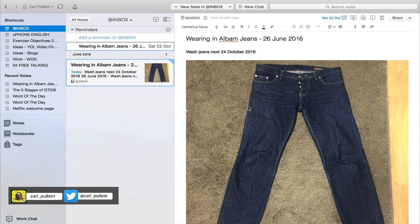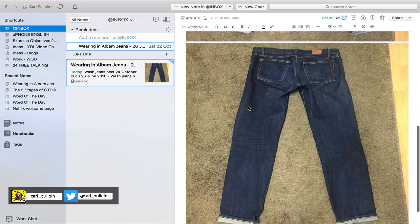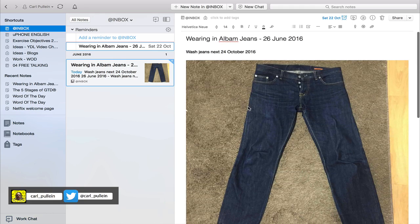I use this for my shoes as well — those of you who have seen my to-do list blog, I showed you how I can manage shoe cleaning and shoe creaming and stuff like that. So this is a really useful way of using Evernote.